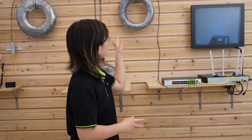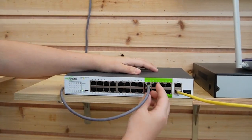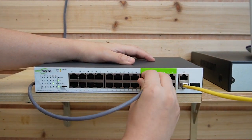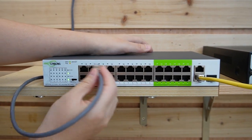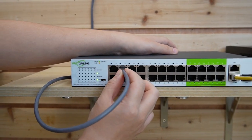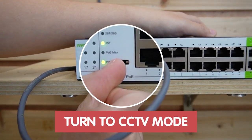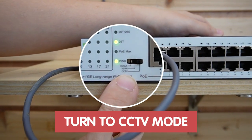Next I'm going to show you how to use the 24-port long-range PoE switch to achieve up to 250 meters without using a PoE extender. Today we're going to connect with 200 meters in between. First I'm going to unplug the Ethernet cable from port 18, then plug it into port number 4. Make sure you turn this to the CCTV mode.